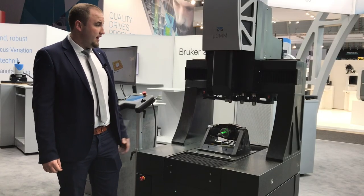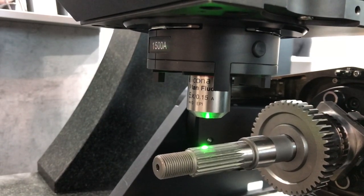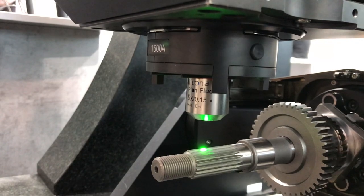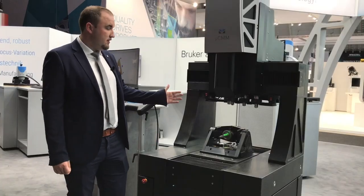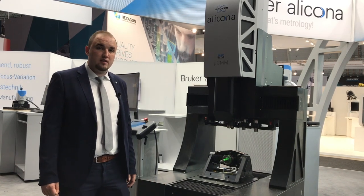The optical unit has been completely redesigned and the focus variation technology has been extended to include SmartFlash 2.0 technology. SmartFlash offers us the possibility to measure both highly polished and matte surfaces.